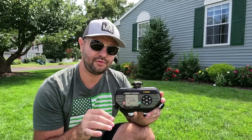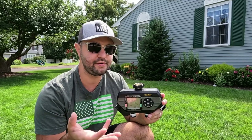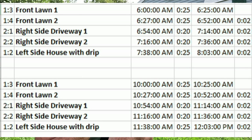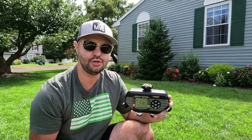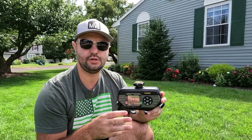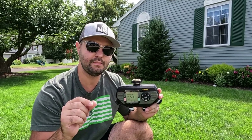One of the only downfalls of the Melnor water timer, as opposed to having an app like a regular sprinkler system, is you have to calculate the times when the zones come on. What I did was create an Excel file — I put in the times for each zone and added a minute after the end of each zone, so I know exactly what time to schedule the next one. You want one port to come on at a time so you aren't losing pressure going to different sprinklers.